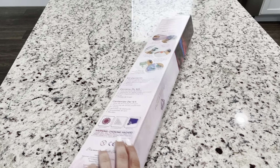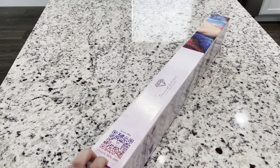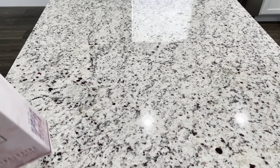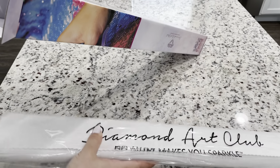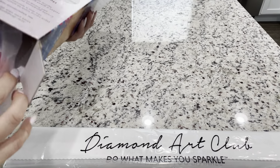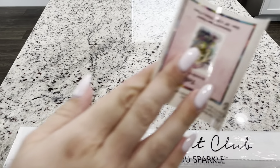This is just what the box looks like in case you've never seen one before. There is a 10% coupon on the box. I've taken this out of the plastic wrap to save time. We've got our canvas, our tool kit, and our sticker.